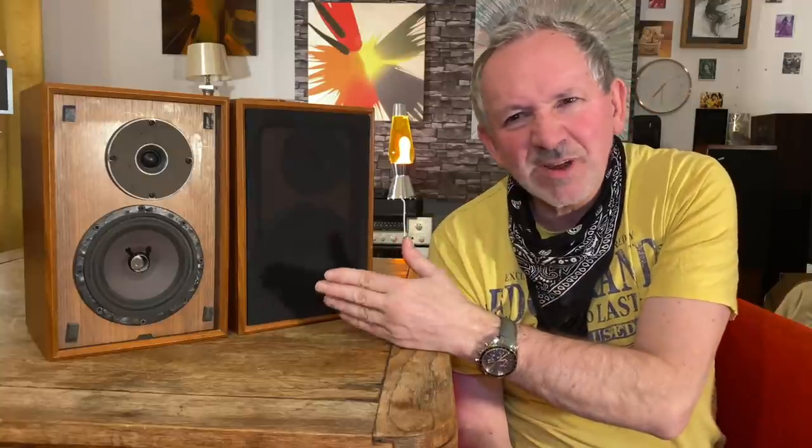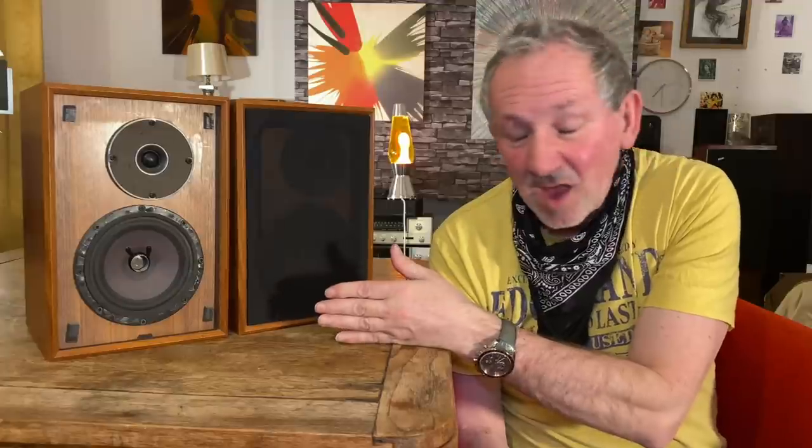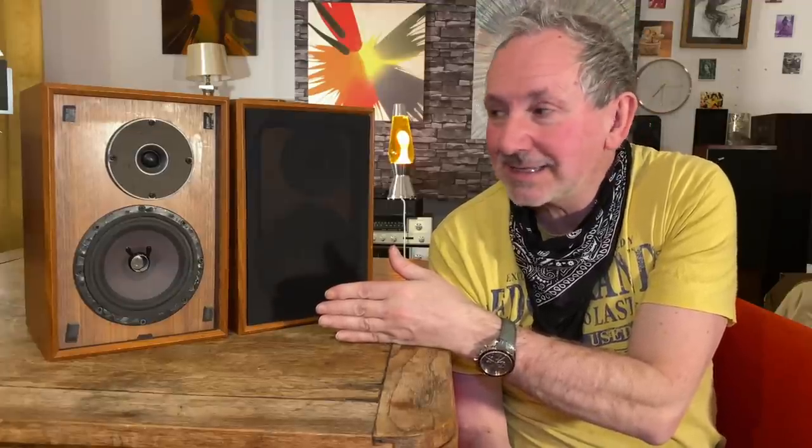Price-wise, it's hard to say because there aren't tons of these around, but it wouldn't surprise me if people are trying to sell these for three or four hundred pounds, and I can see why. Some of the other Roid stuff doesn't seem to go for that much — there's not much of it about — but some are going for 150 pounds, even the Minstrel, which are quite tall.